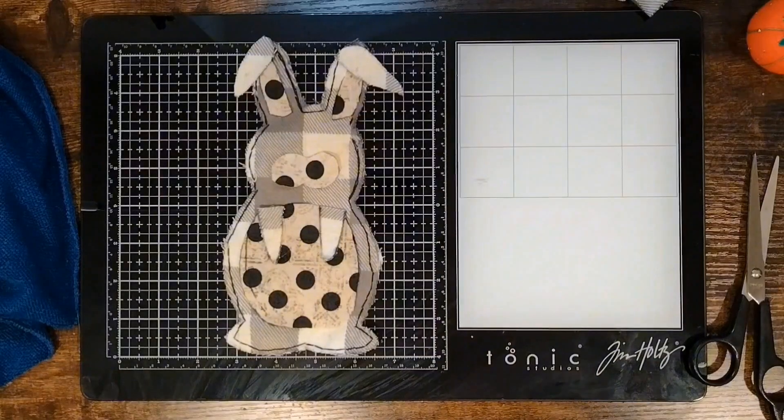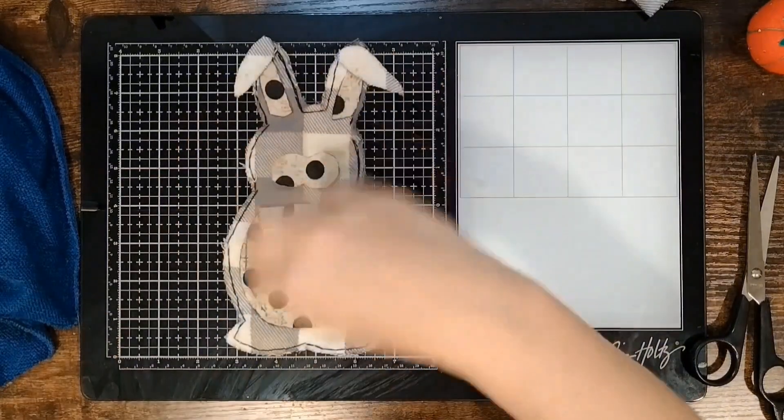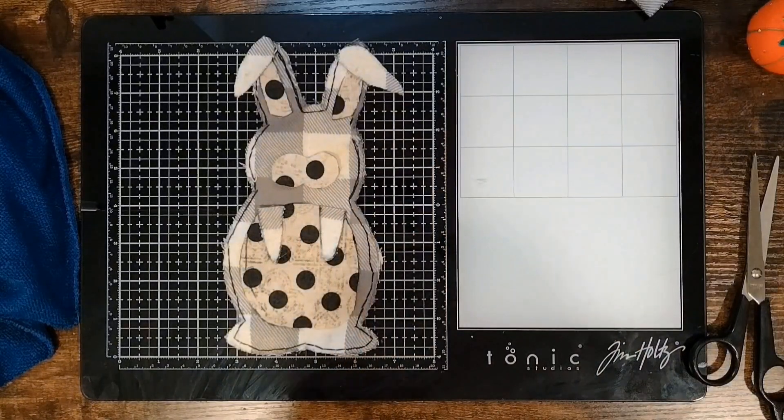All right! Really quickly, off camera, I'm just going to go ahead and sew all of this together, and once that's done I will be right back with you guys.